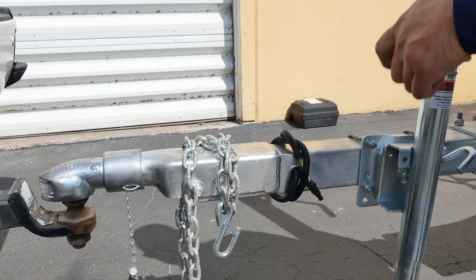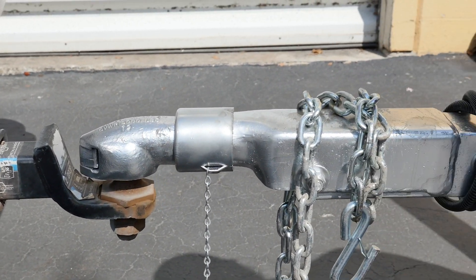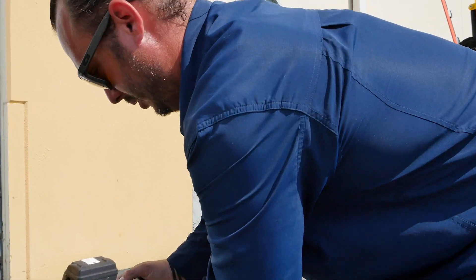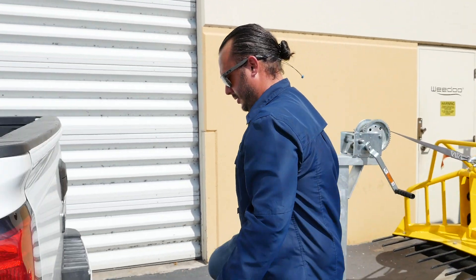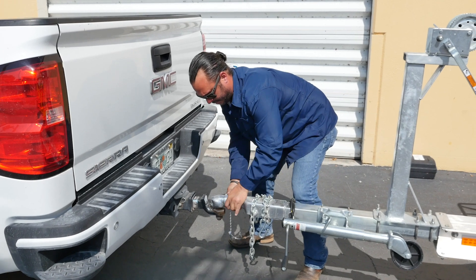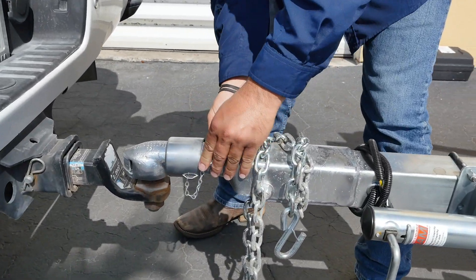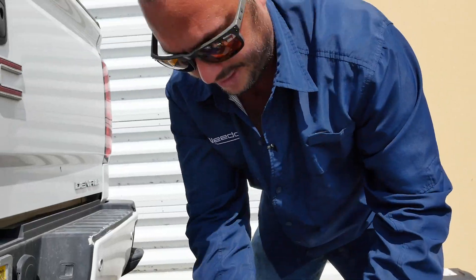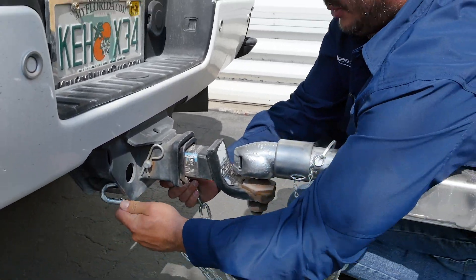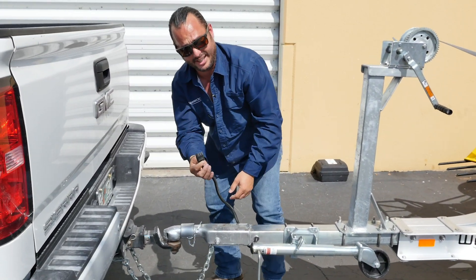We've got our ball lined up with the coupler, we're going to go ahead and lower the trailer jack right onto the ball. Make sure that sits on there nicely, then pull this handle to relieve your trailer jack. Pull back on the coupler, push in, push forward, and then we have a safety clip that goes over it. Make sure it doesn't come uncoupled, and we have our safety chains — take them, secure them underneath the vehicle, and then we'll hook up our lights. Make sure there's no debris or mud caught in there.